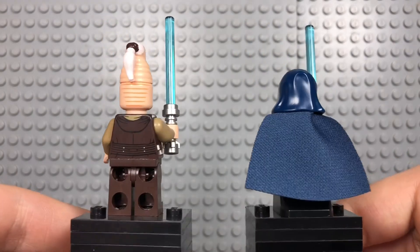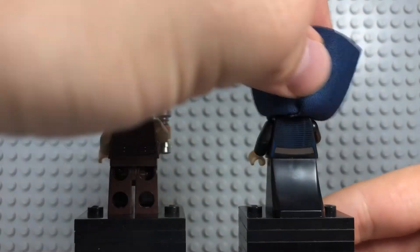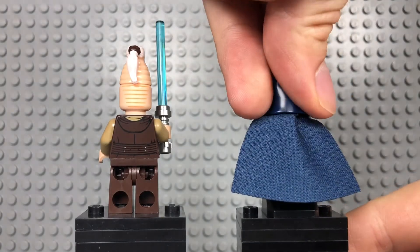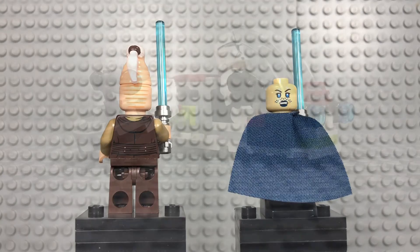No arm printing. You get some nice back printing for Ki-Adi-Mundi, and you also get the same style back print for Barriss. Ki-Adi-Mundi has no alternate face, but Barriss also has an alternate face. So decent minifigures, but nothing too exciting.